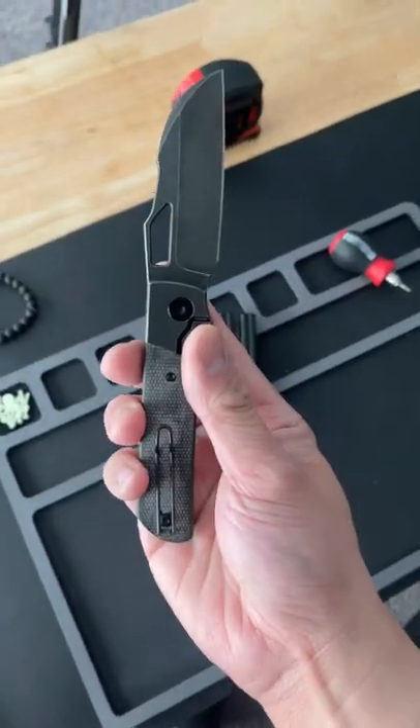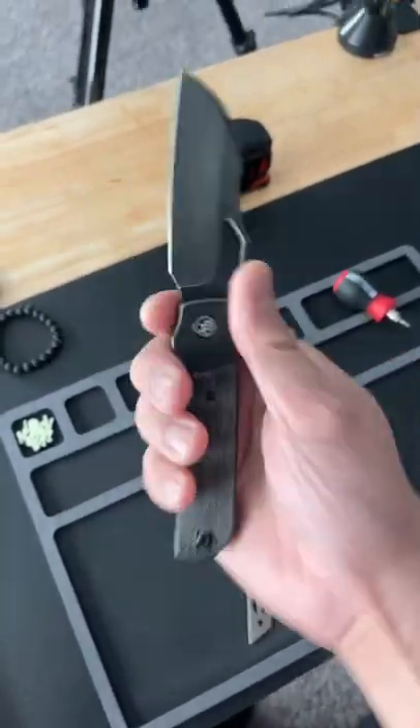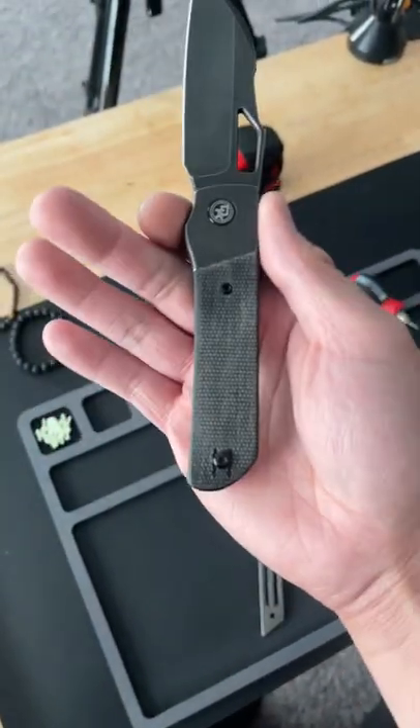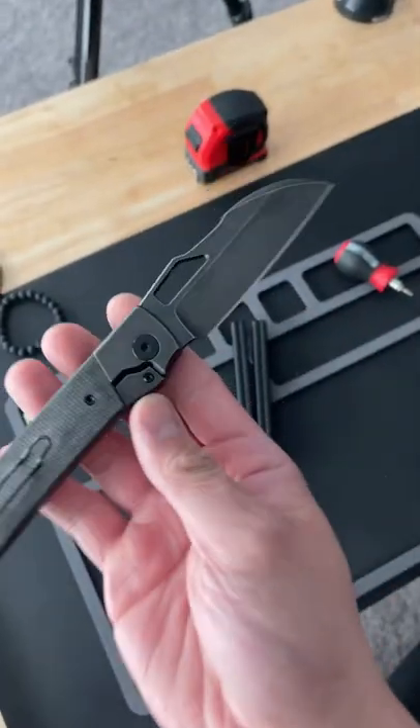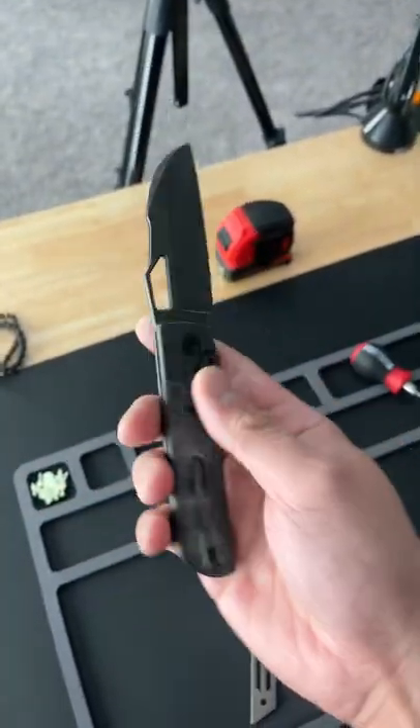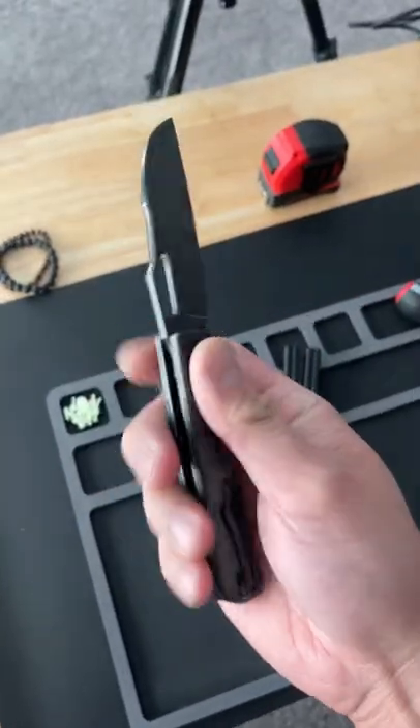This is the Devo Knives Stout — a brand new design from my boy over at Lefty EDC. It's got these awesome black micarta scales and a crazy sheep spoon blade. Probably the best bolster lock I've had in my hands, not to mention this fantastic action. Check it out at the link in my comments.